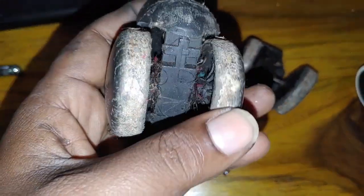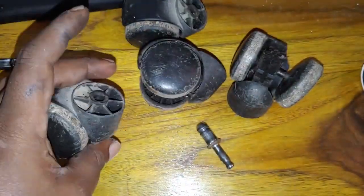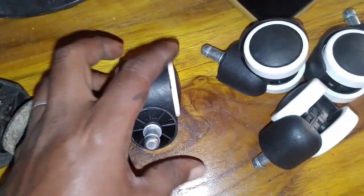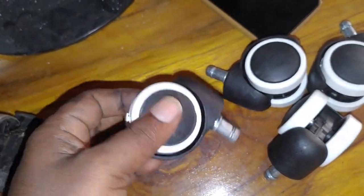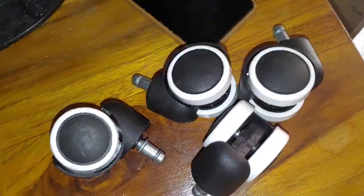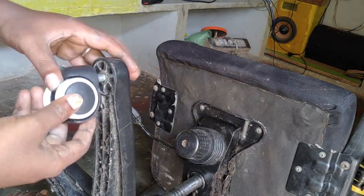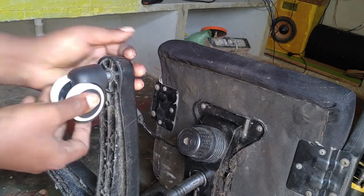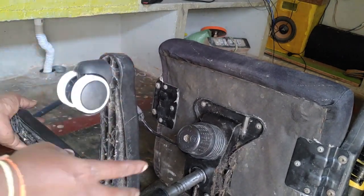Here, you can also replace these wheels. I will find it on Amazon — you can buy this product in the description below. The price is too high. There are a lot of rods in that place. You can also press the wheels and lock it in automatically. It's very easy to install these wheels and you can replace it with any other wheels.